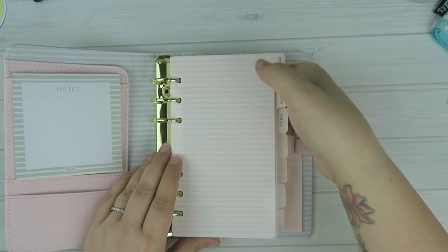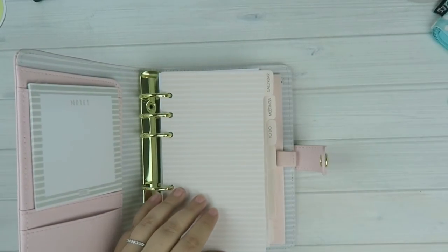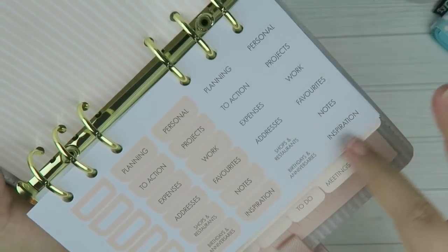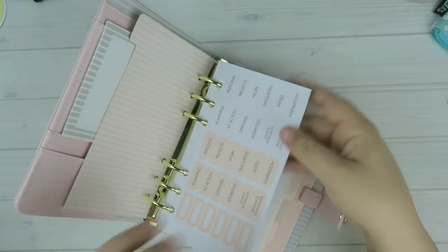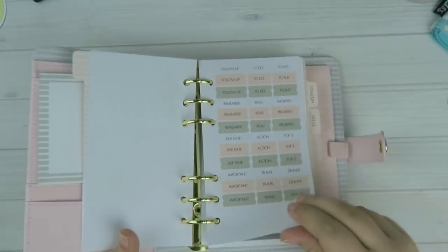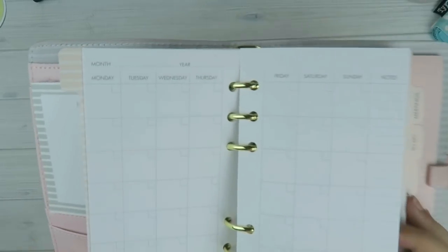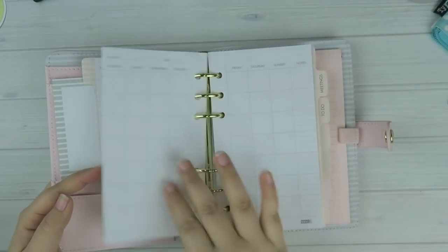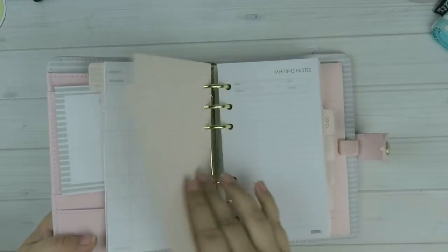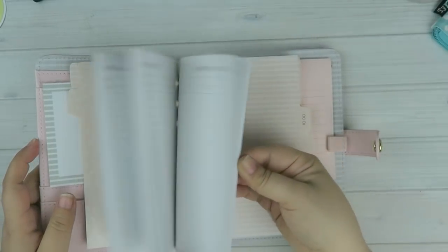If I don't want to use the labeled dividers I just flip them over so they're blank. In the planner I'm working in now I used their sticker tabs — they include all these different tabs you can put on to label your dividers. They also include some functional stickers, a personal information section, and your first set of inserts which are undated calendar pages.